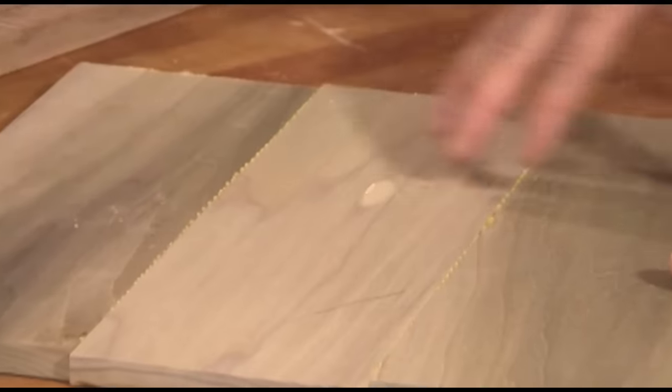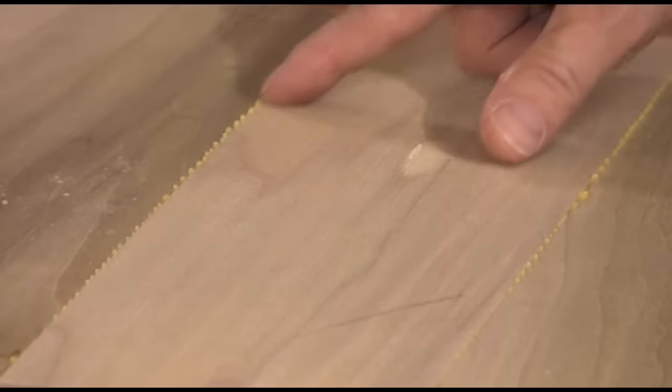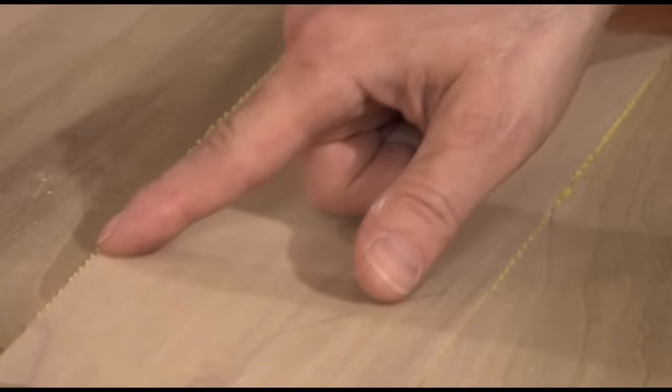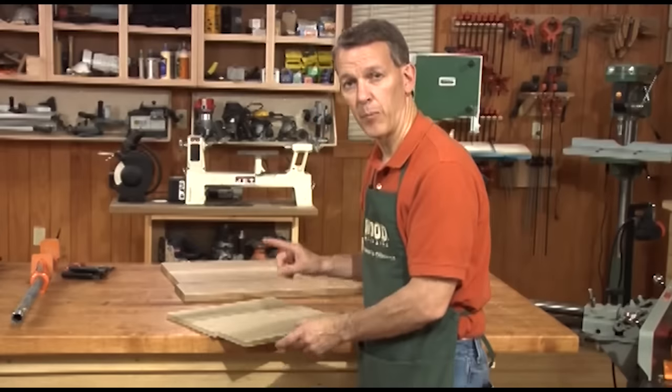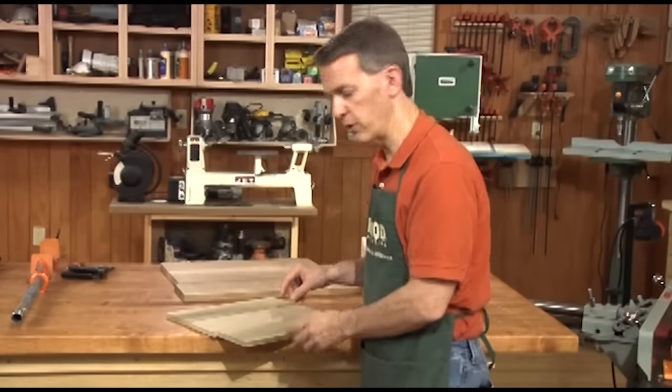This is three pieces of poplar I've glued together. You can see that I've left the glue squeeze out on the joint so you can see I didn't cheat and use too much glue or too little glue. This is about a properly glued joint. I'm going to see if I can break this and see if it breaks the wood or if it breaks the glue joint.